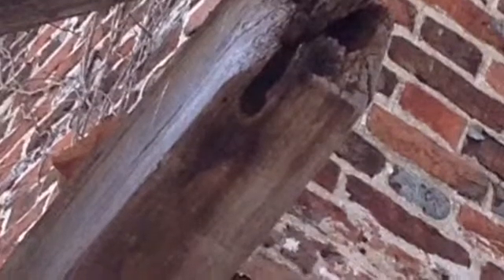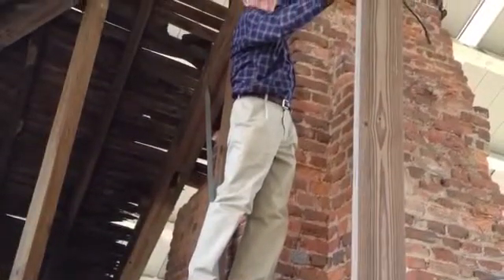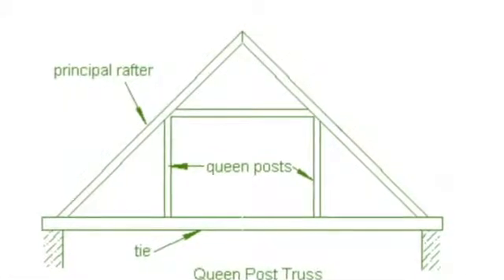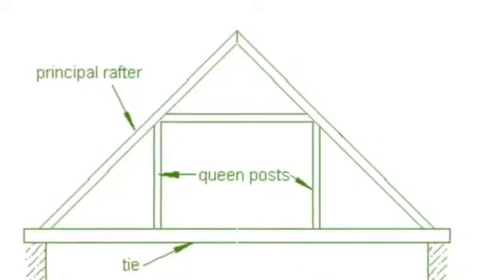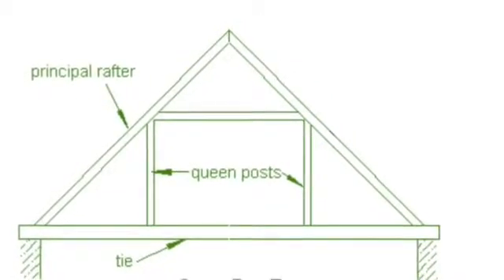Here they are inspecting the queen post roof truss. This is the main support system for the roof of the building. And here's Ward standing in the place of where our queen's post should be. The truss should look like this — it looks like a rectangle inside of a triangle. The rafters meet at the top to form the roof line. The base of the triangle is the tie beam. Then there are two posts which mirror each other and are joined by a shorter beam called a straining beam.